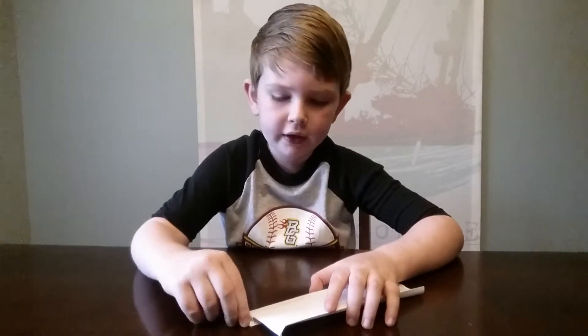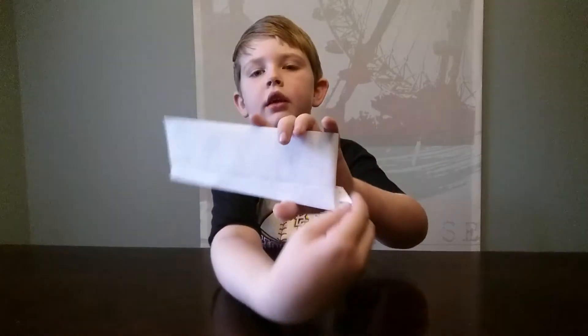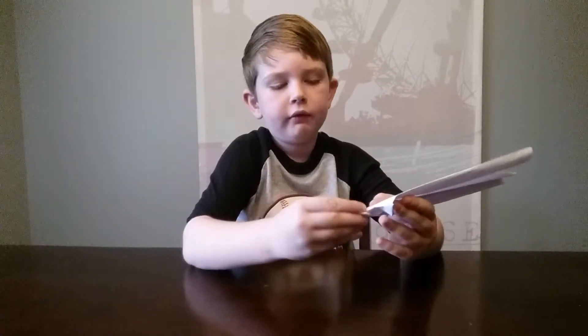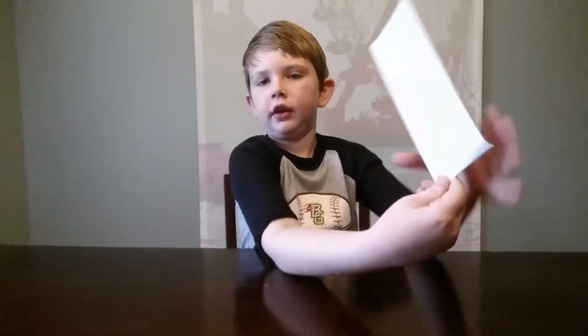Fold that tab in just like an airplane. Then your paper should look like this. And then fold that whole tab in just like this.